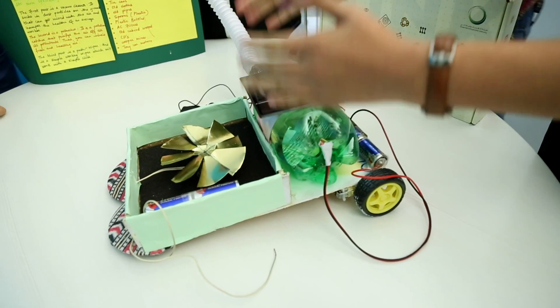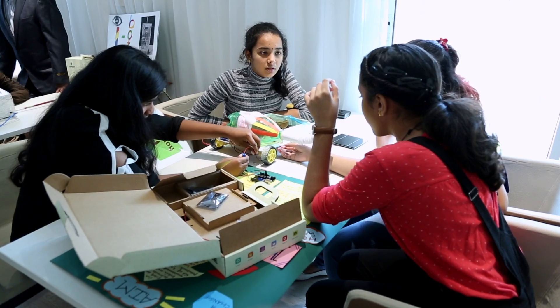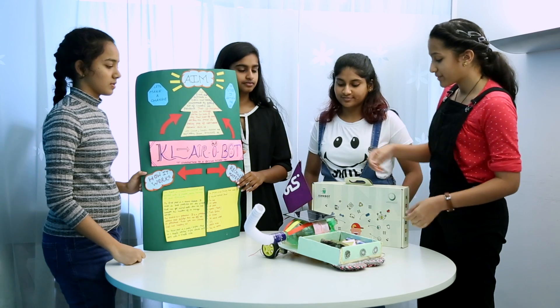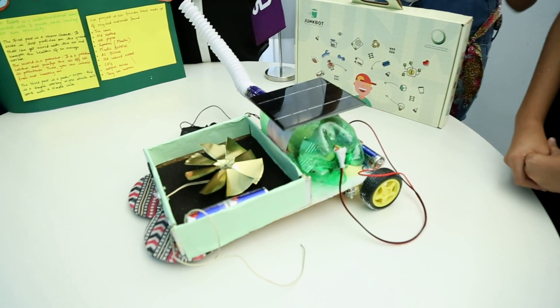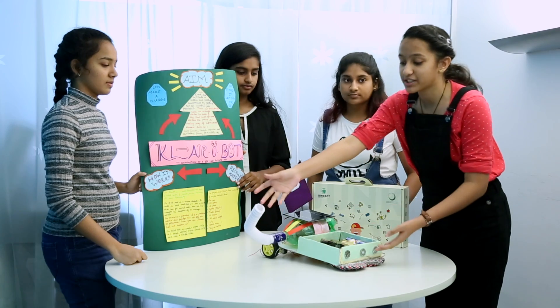Our project is a multifunctional project which is divided into three segments. The first is a vacuum cleaner, but this comes with a slight twist. As the blades move, it sucks the impure air from the back, and as the air moves to the filter inside, the heavy dust particles are left behind and the air comes through this pipe and out.